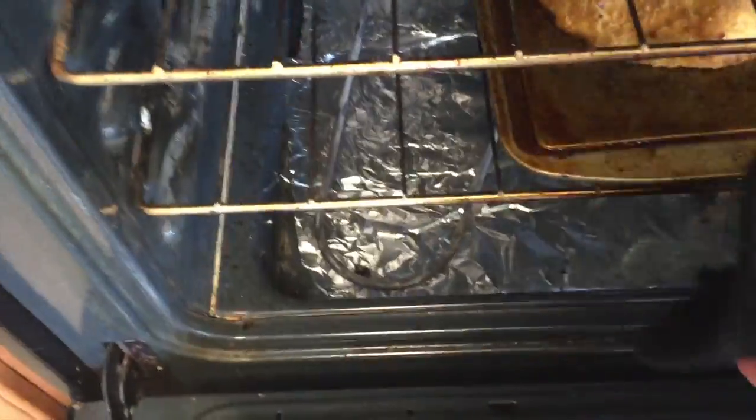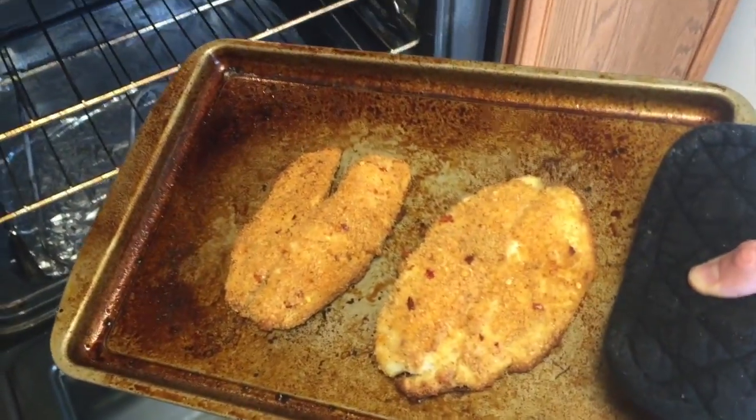My tilapia is about done — it only took a little less than 20 minutes to cook at 400 degrees. I already removed the couscous; it only took five minutes. Couscous is easy, that's why I like it, and it tastes good too. I've never had the Mediterranean curry flavor so we'll see. I've got the oven open right now — there's the fish. Look at that, it looks so good.